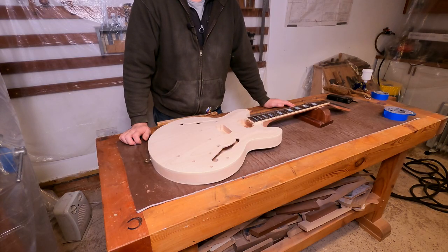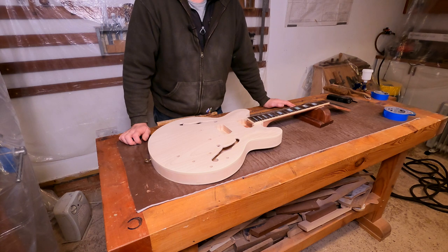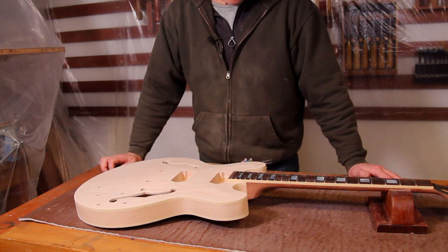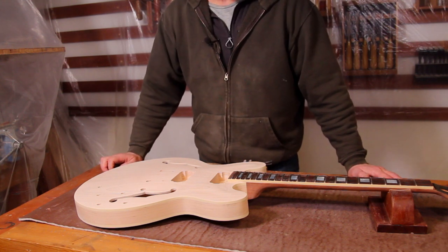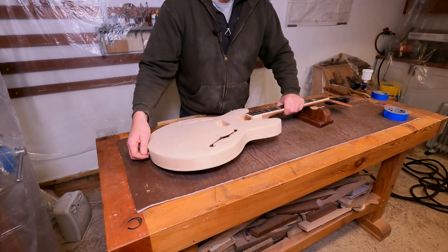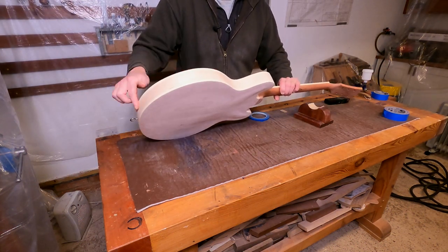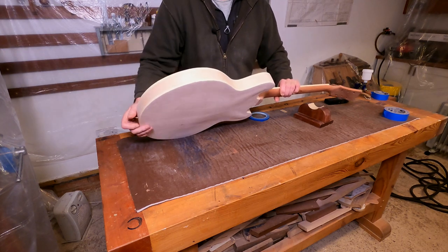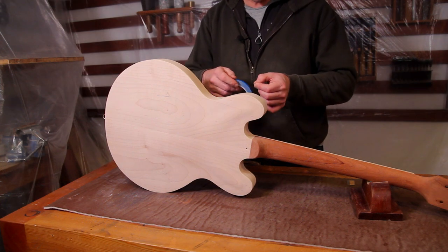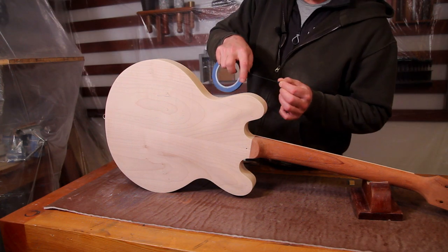There's plastic on the wall, and that can only really mean one thing — it's time to get some lacquer onto this guitar. However, I don't want it all lacquering at the same time. There's going to be a number of coats going on and the first thing we need to do is get some masking on it. I'm going to start by masking the binding on both the top and the back using some 6mm PVC masking tape.